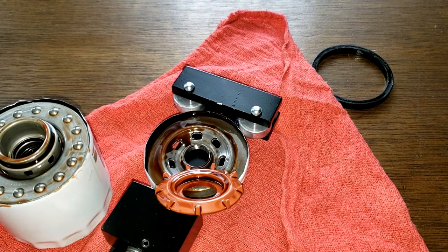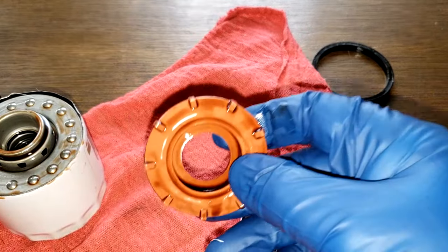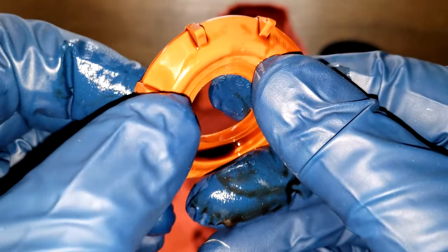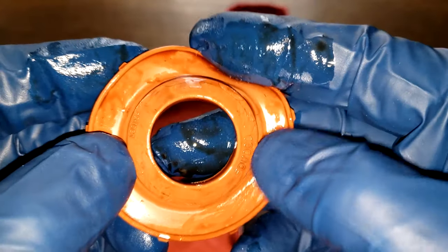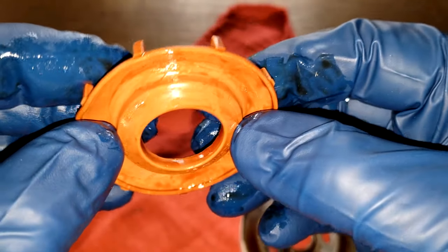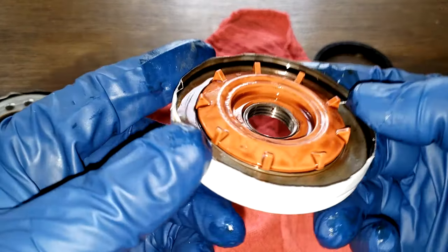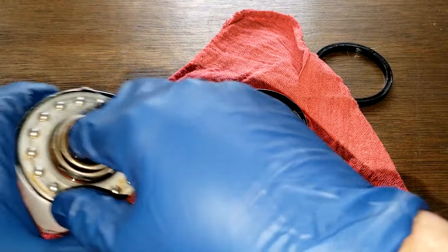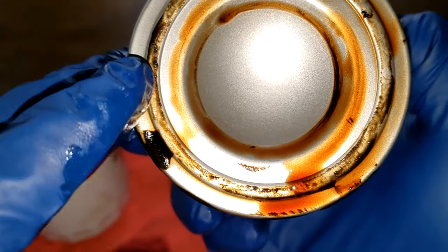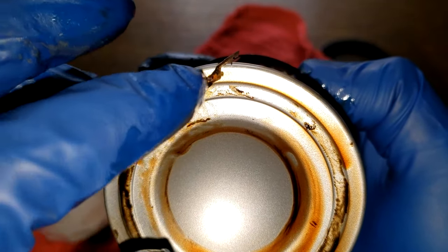Not much oil in there. The silicone anti-drain back valve looks good — I don't see any tears or slits in it. The filter fits on there nicely. The last one I opened up had a lot of glue on it, and this one also looks like it has some excess glue on it — you can see that excess glue right there.